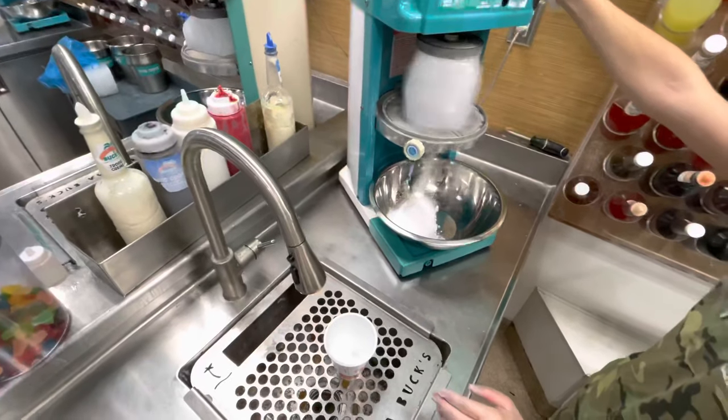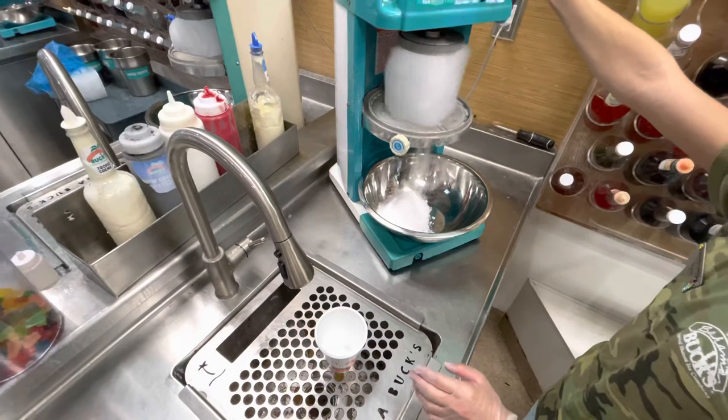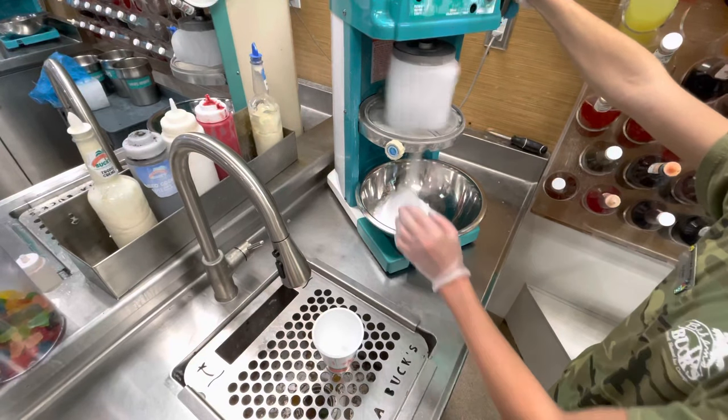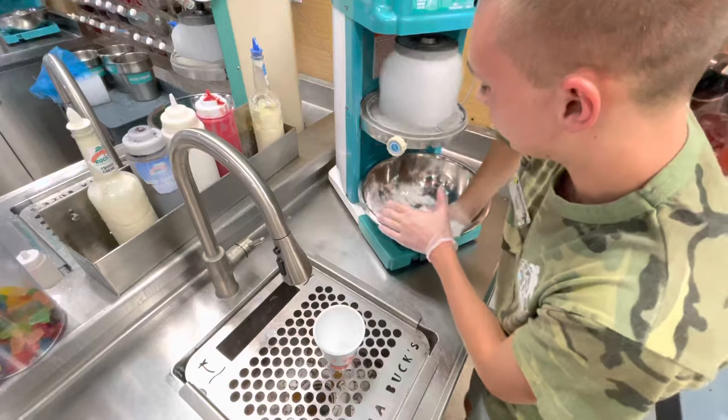This happens very fast and before you know it that giant block of ice will all be shaved down into snow in the bowl. While we're waiting for the snow to accumulate, we're going to get our cup and set it on our grated sink — that just allows for easy cleanup.